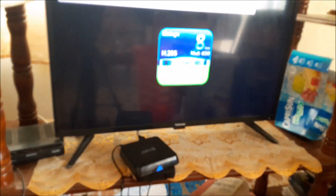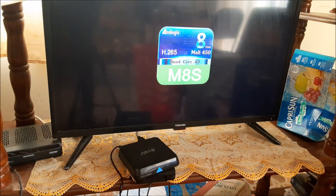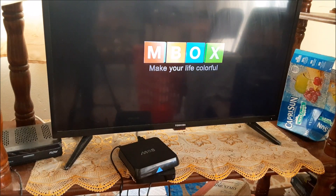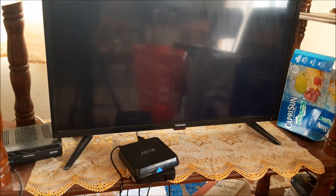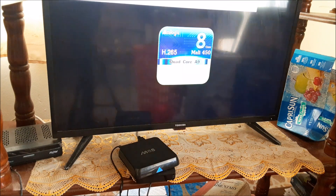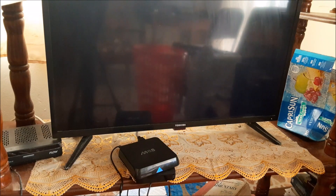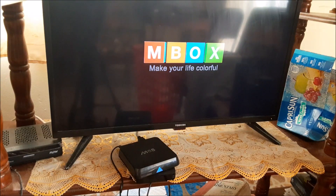In this video I am going to show you how to fix this issue. This box is actually M-Box and as you can see it's stuck in a boot loop — it's just keeping going over and over. All we are seeing here is 'Boot up M-Box, make your life colorful.' I'm going to show you how we can fix this.